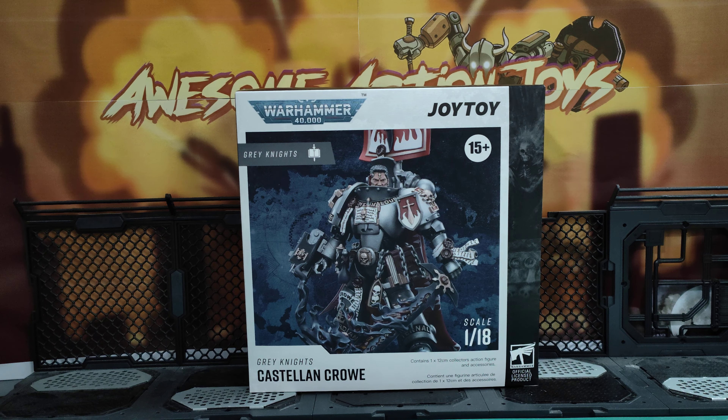Welcome back, awesome Action Toy fans, and to Scrubs. It is the first of the Grey Knight reviews, excluding the Dreadnought. Grey Knight's Castellan Crowe.